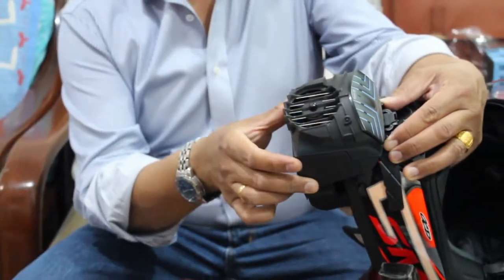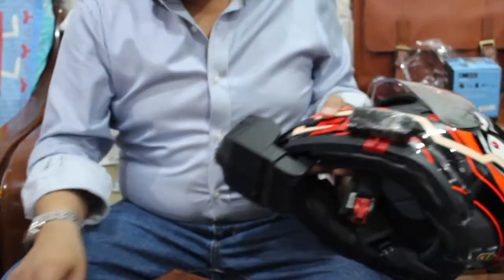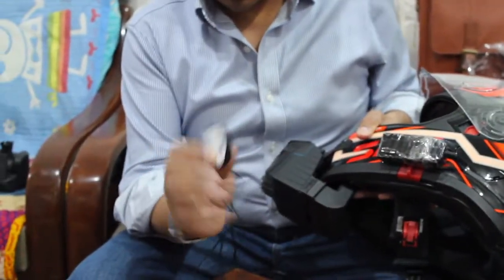You pull out the cartridge to put the water in, then snap it back in place. Now the only thing left to install is the Bluetooth kit.